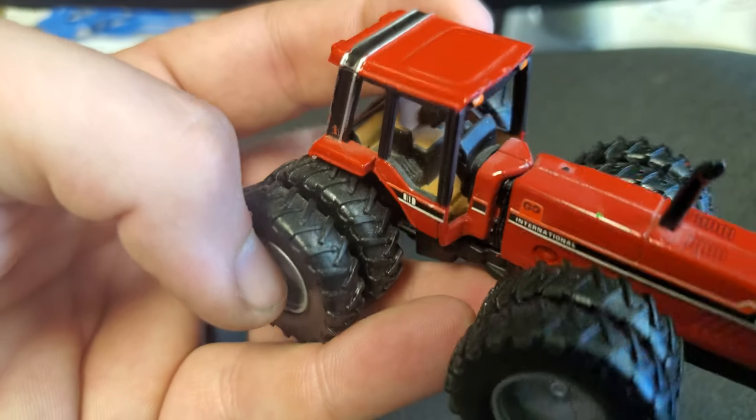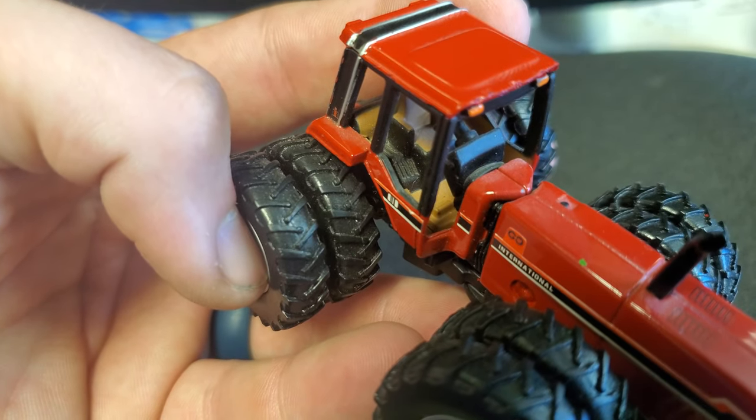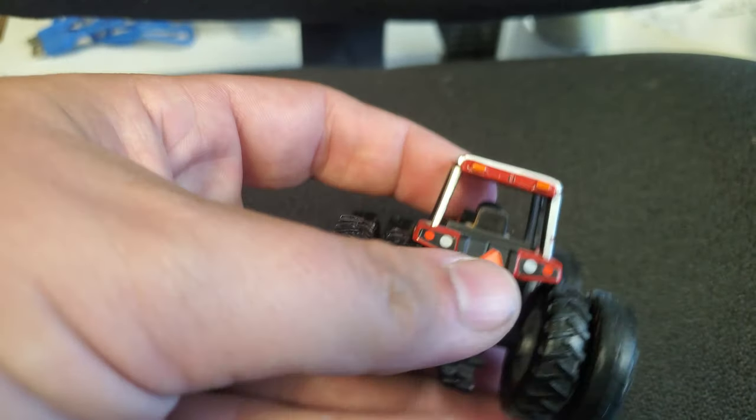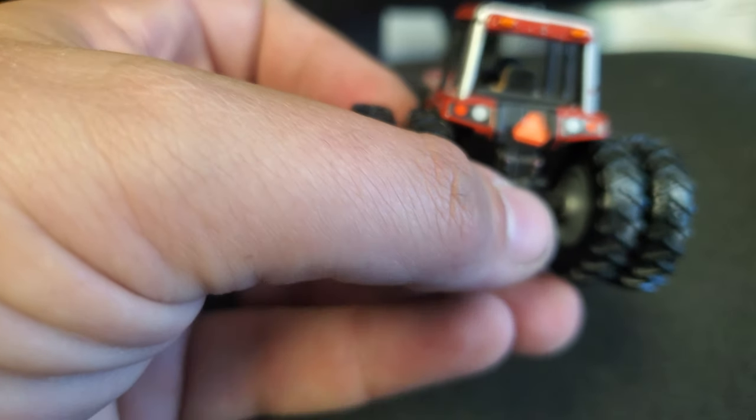Now the interior — gotta give Ertl some credit here. We at least get a two-tone: it's not just all black, we've got kind of a tan and black going on. You can see some little detail on the console and things like that, which is super nice. It's just a flat disc steering wheel, but that's just what we get anymore, so whatever.